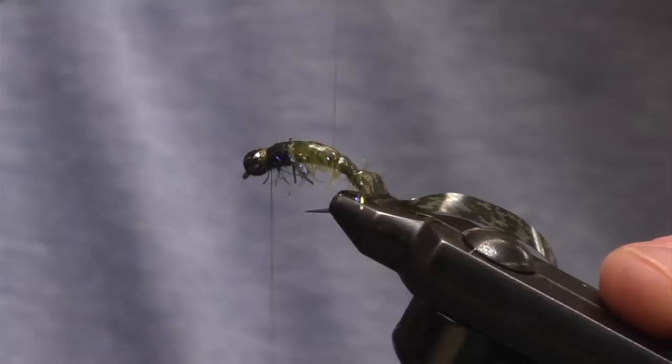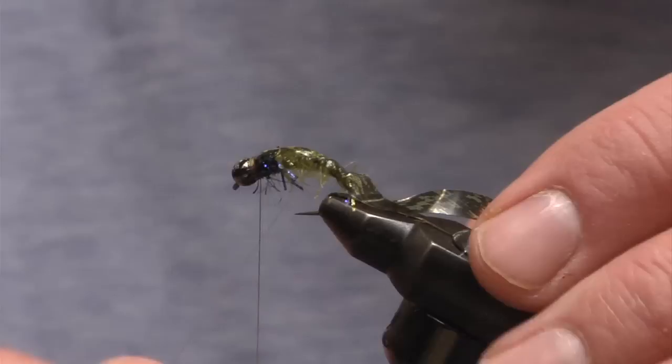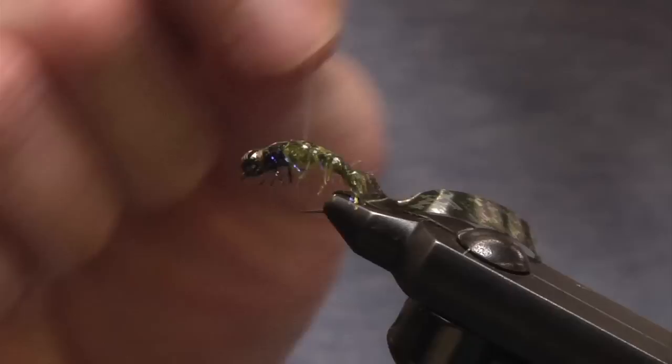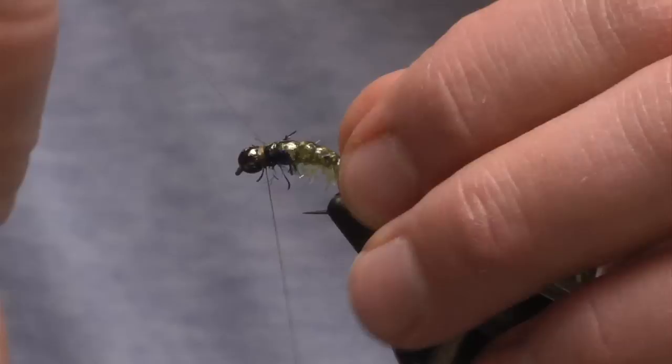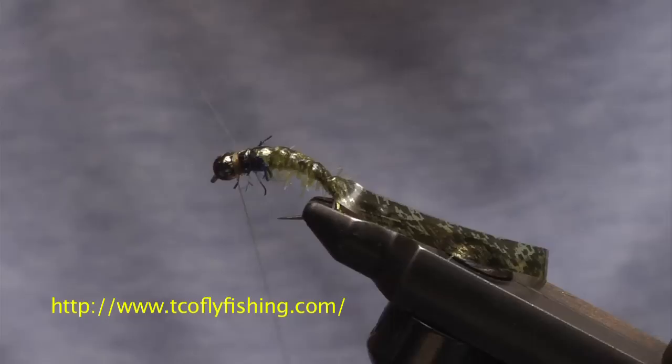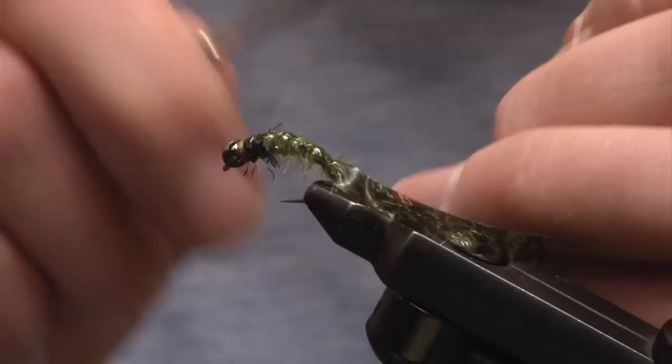Now I can let go with my left hand and flip-flop between my dominant and non-dominant hand as I wrap this monofilament rib up the body. I'm weaving in and out because I want those leg materials to stick out — if I just wrap straight, chances are I'm going to tie some of those materials down. So I'm weaving in between the legging material, continuing all the way up without overlapping, one nice spaced wrap to the next. Monofilament has a tendency of sliding, so after I secure it, I'll take my monofilament rib and wrap the bobbin around a couple of times to eliminate any chance of it slipping through the whip finish.